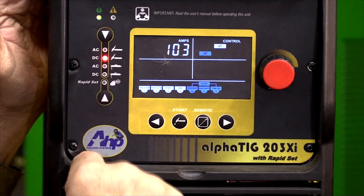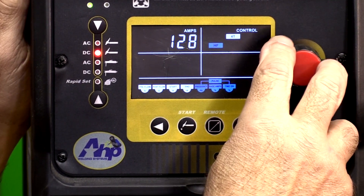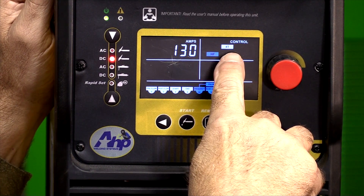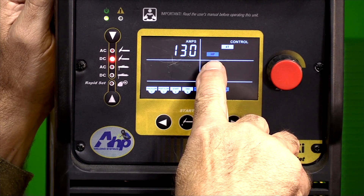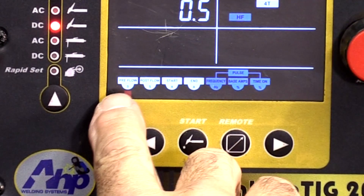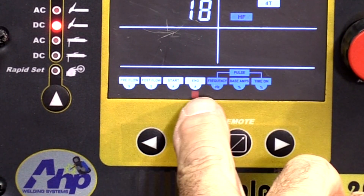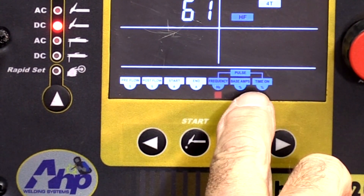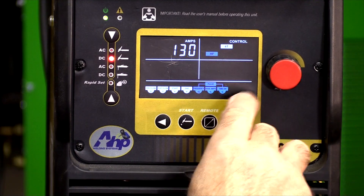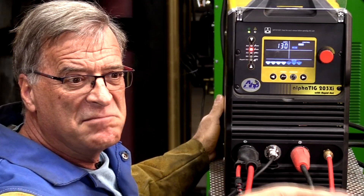Let's drop down to DC on the TIG. It's showing 103 amps — we'll boost that up to about 130. It's set at 4T for a finger control and high-frequency start. Across the bottom you have a whole bunch of extra presets in there: pre-flow, post-flow, your starting amps, ending amps, and then you get into your pulse settings. You can kill pulse just by the arrow button. And if we go to AC, some more settings will show up over here as well. We're all set up — let me get my gear, let's go weld something.